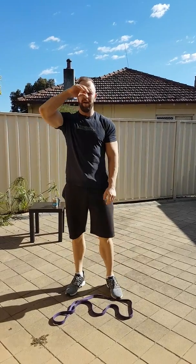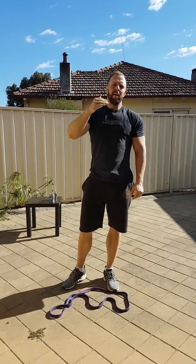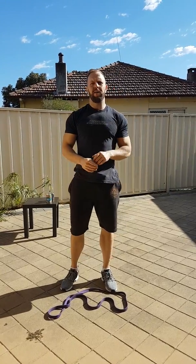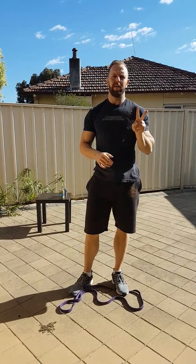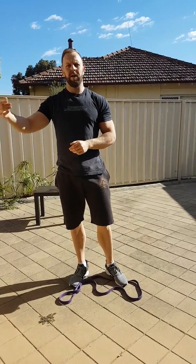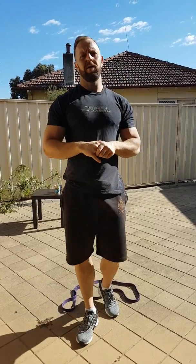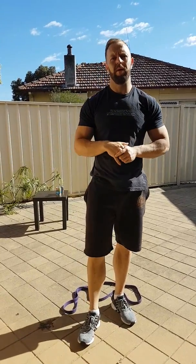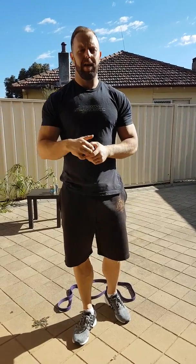So we do that full circuit starting on 15 reps for each exercise, no rest in between — get it done as fast as you can. Then we have a rest of two to five minutes, and then we do the next circuit at 12 reps. Then the next circuit at 10. That's going to get you really fit. We're doing this for a couple of weeks and then we'll change it up. Have a wonderful weekend and smash out those workouts starting from Monday.